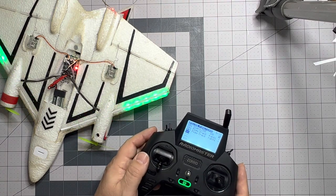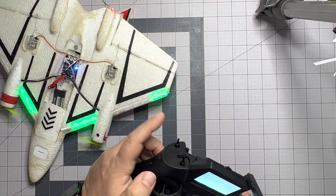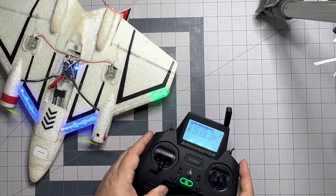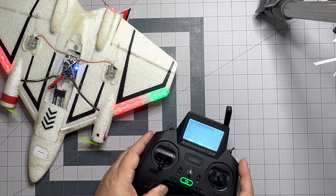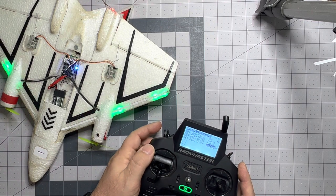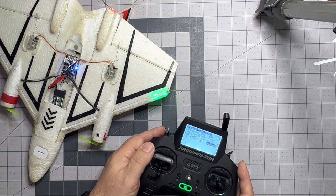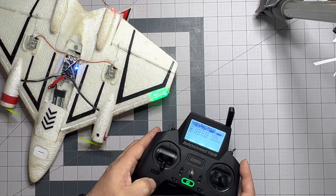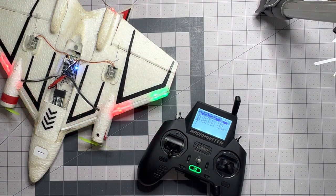Same thing for SAFE mode — switch E, we're going to switch this to play track 'safe mode enabled.' And you would set the other position of the switch for AS3X mode. That should do it.